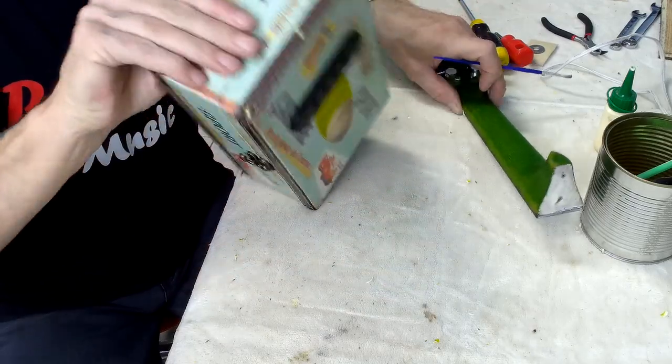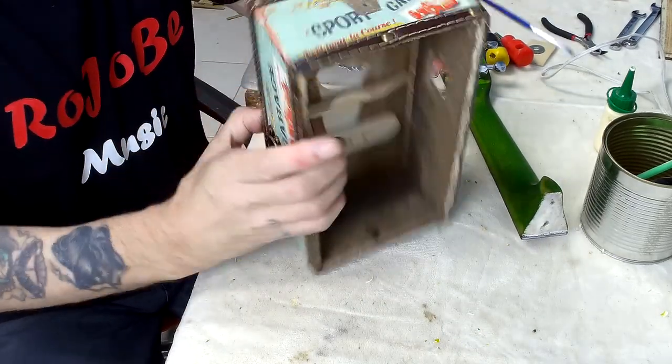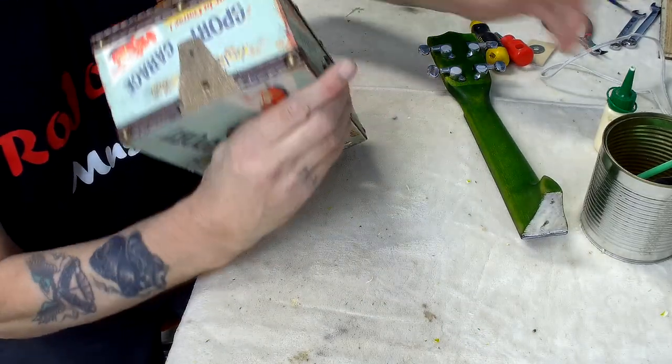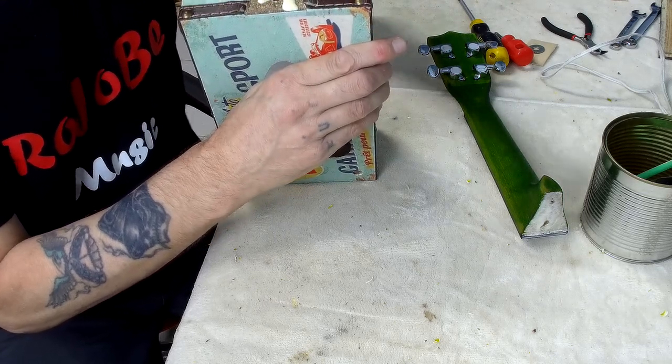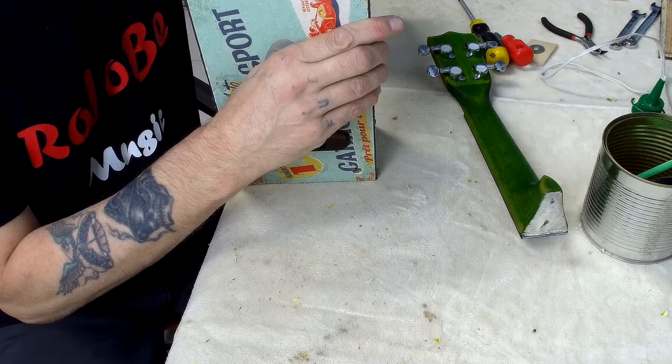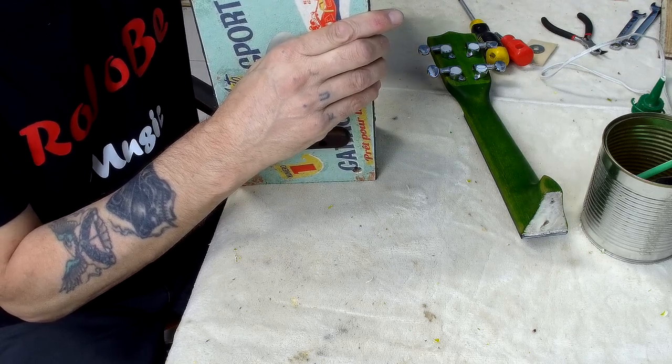Let's put some glue on the body as well — try and do this in a way you can see what I'm doing. I've just filled this glue pot up so it's squeezing out quickly.